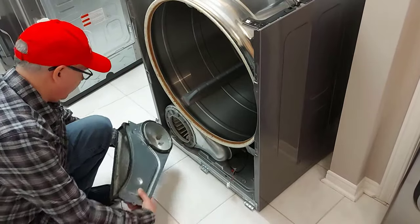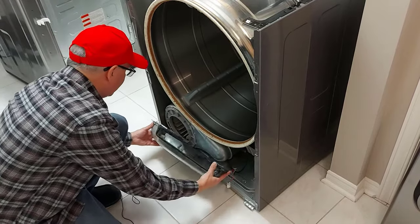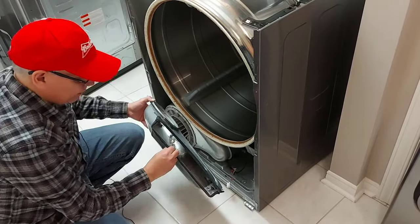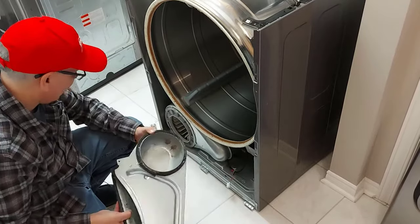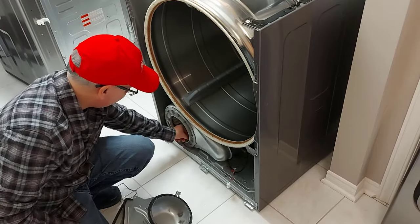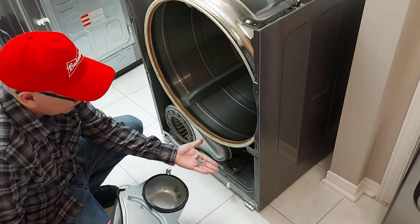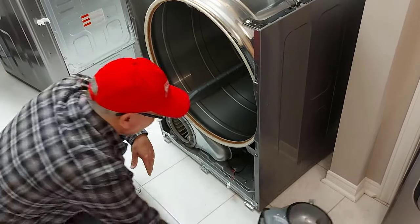To replace the drum, I want to clean everything up. There's lint inside here that needs to be cleaned, and it's a good time — if you've got things apart — to vacuum all inside your dryer and clean everything up. Keep it in good working order and possibly prevent fires. You can see there's lint inside the blower motor here, so I'm going to clean all this up at the same time.